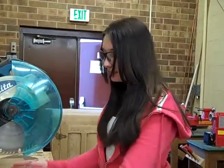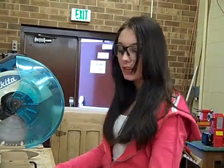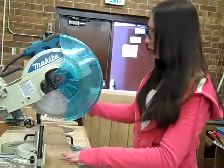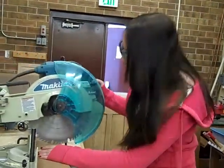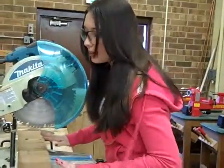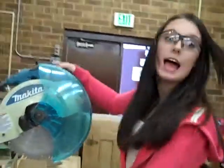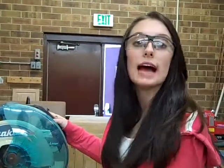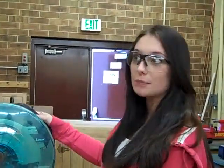We're using the miter saw here to cut the top and the two legs out. You have to make sure that the cut is lined up correctly. You need to push the wood against the fence, and when you're cutting, you need to hold down the blade until it stops moving.